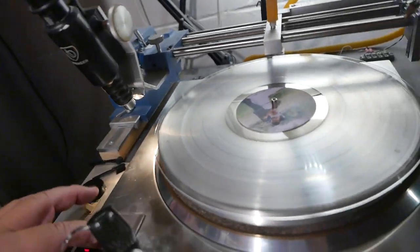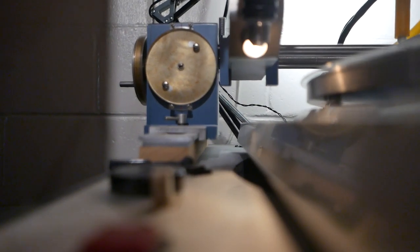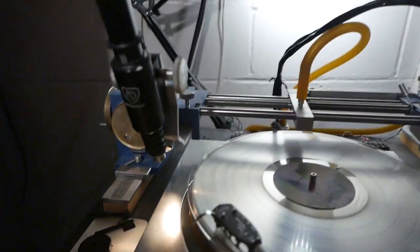I'm going to go ahead and play this record here a little bit for you. Just play a few examples to show you the sound quality.